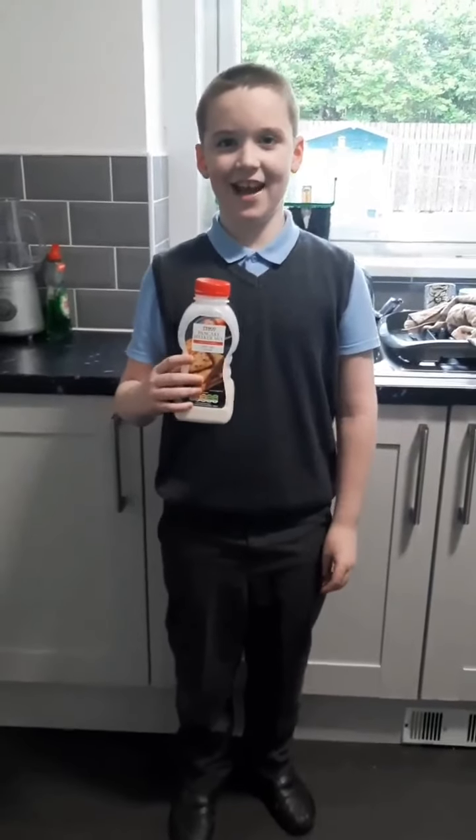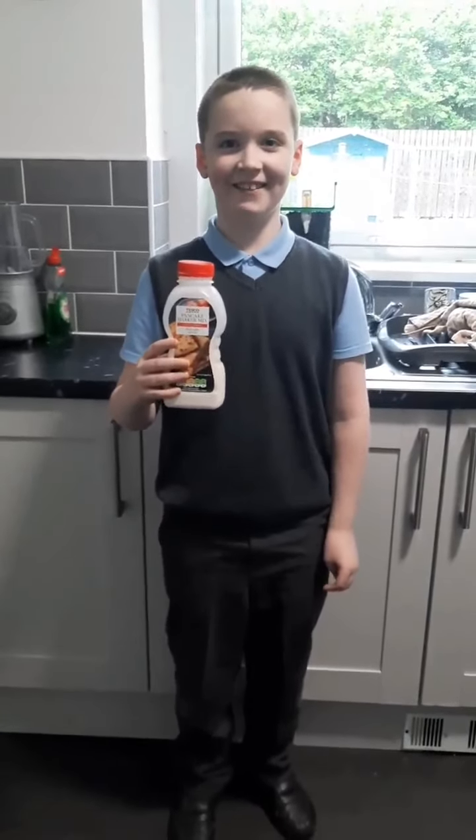Hi ladies and gentlemen, and today we're going to make pancakes!